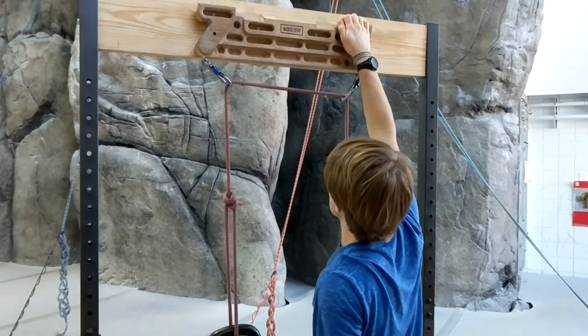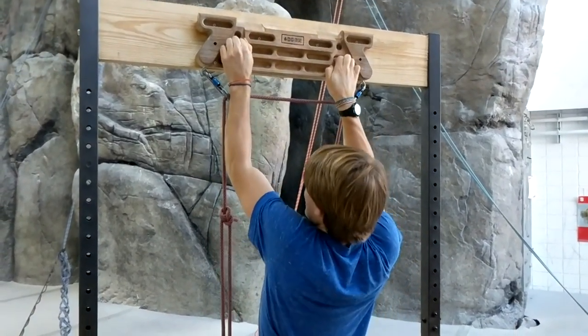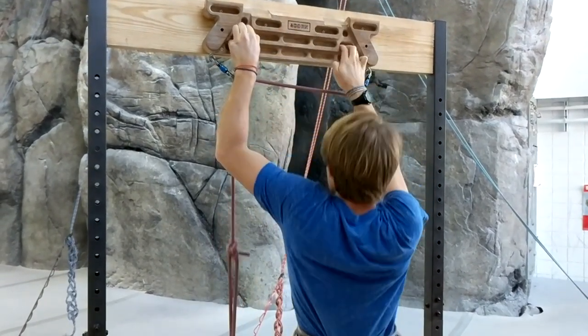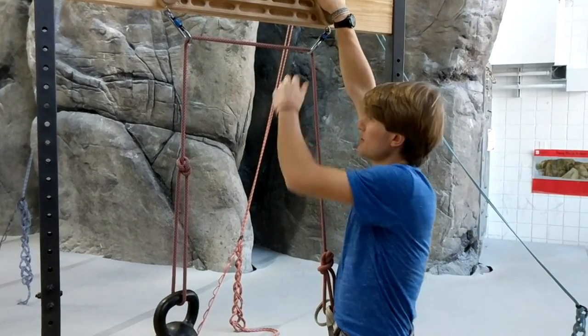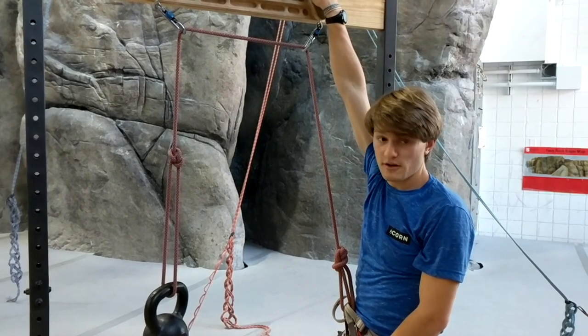Alternatively, if you have something that you're struggling with — maybe the three pockets on the side here — I can't normally do those, but with this weight system I can get one. The weight will not actually be exactly 25 pounds off, because you will have a friction force acting against you on the carabiners there.